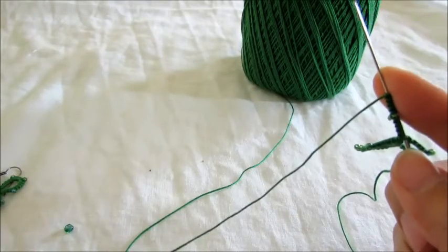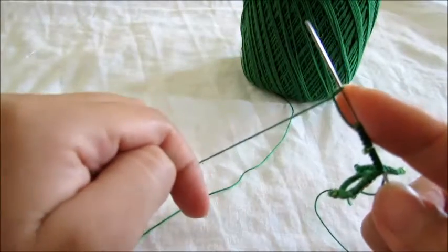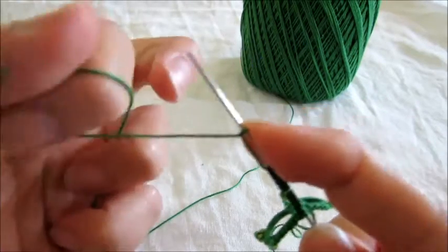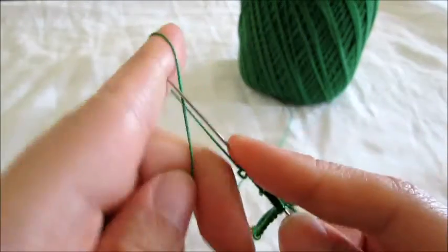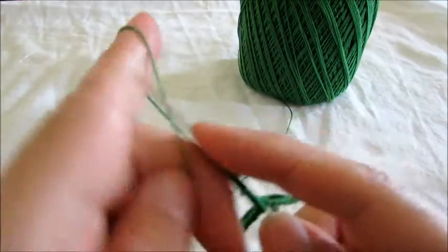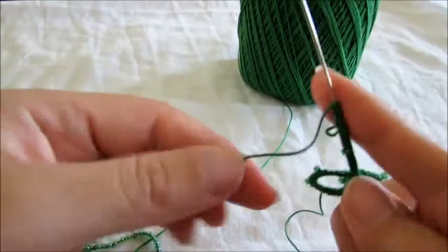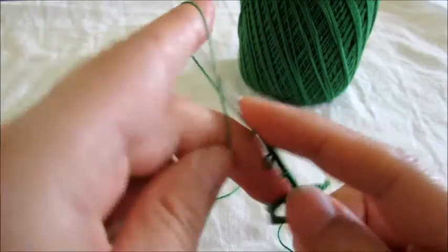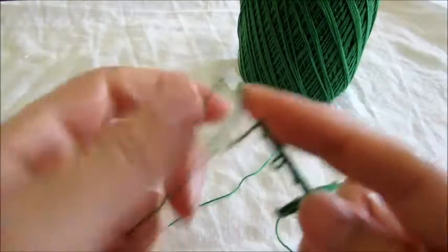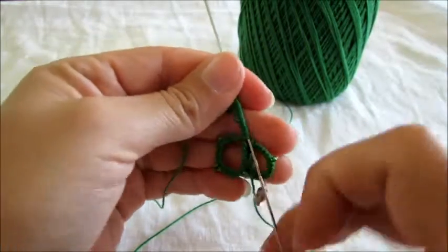And this is where we're going to do something different. Five double stitches for the next one. You're going to leave a medium-sized picot, just like that. And five more double stitches. Okay, and one more picot — or bead, if you're doing beads instead of picots — and five more double stitches. Okay, let's close our ring.